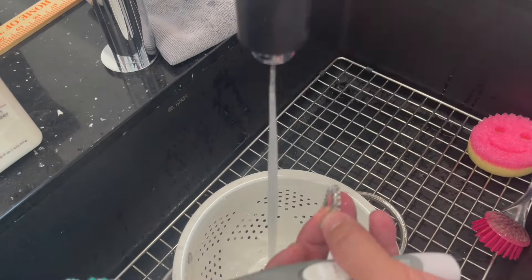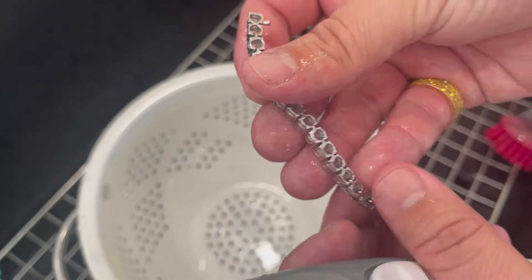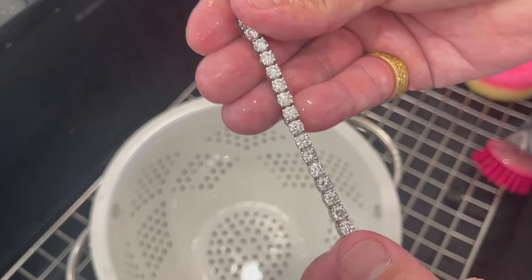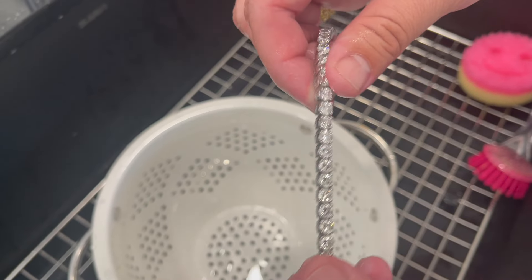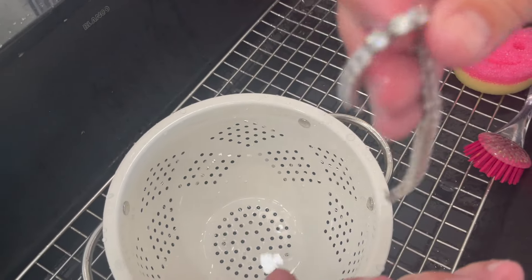Just the feel of this bracelet is so much cleaner than when I first got it. When you first get it, it doesn't feel gunky, it just feels clean — and those diamonds are hitting now. So that is that piece done.